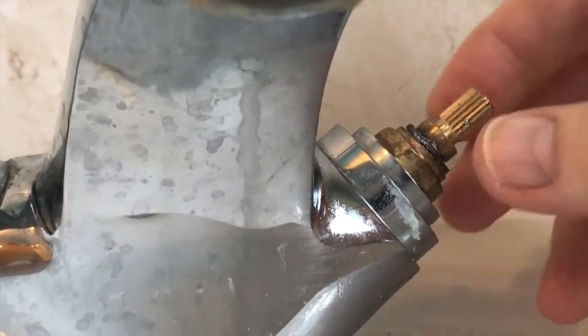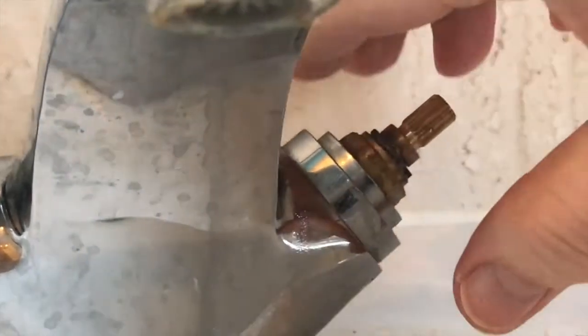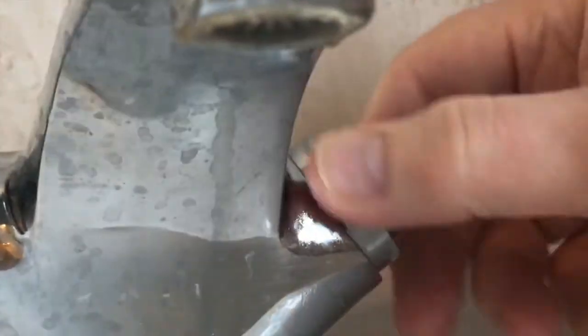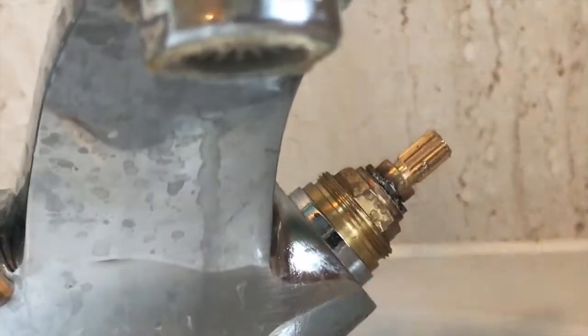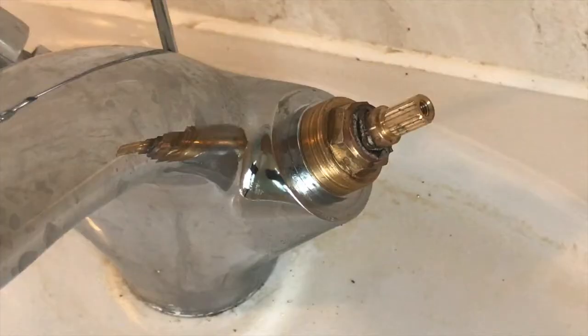If you try to get a spanner around this, it will continually slip off because not all of the nut is exposed. But there's a collet here, so if you turn that you get more access. Put that safely to one side and now I need to find a spanner.